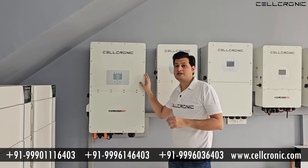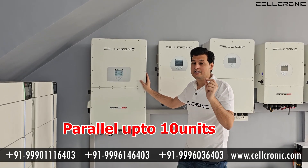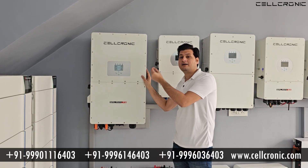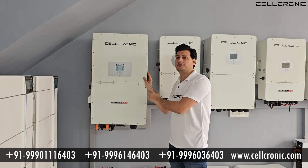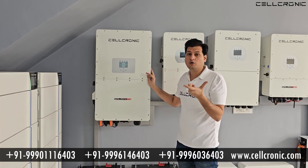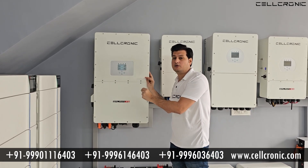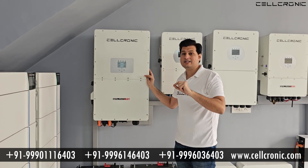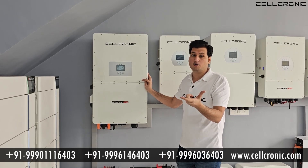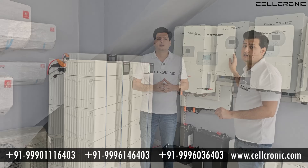If you want to increase the capacity of this inverter, you can parallel up to 10 units. For example, this is a 50kW inverter, and if you want to make it 100kW, you can add another 50kW inverter in parallel. Both inverters will then work together as a 100kW system. In the same way, you can add up to 10 inverters in a row to build a 500kW system, and you can add a separate battery rack with each inverter.